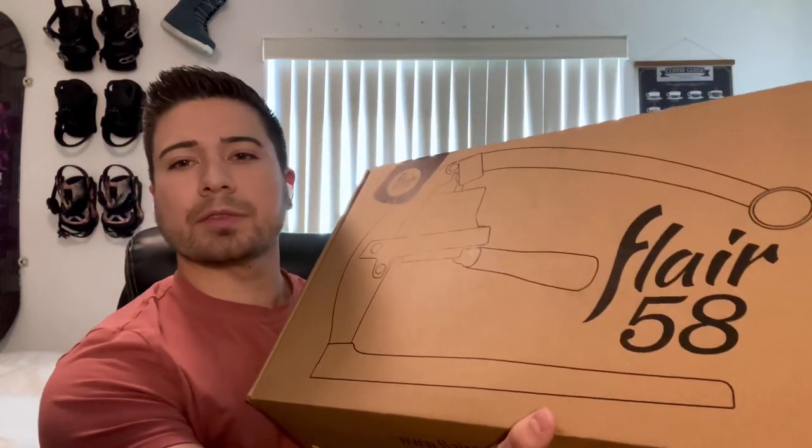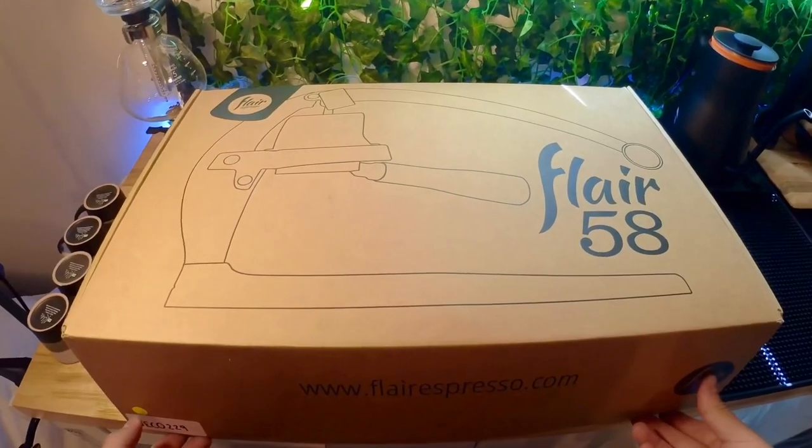All right guys, after a long wait we have the Flare 58 in hand. On the Flare Pro 2 before this, I really enjoyed it and liked pulling shots on it. I'm excited to see what the Flare 58 can do. We're going to be setting up, unboxing, and pulling our first shot together. Hopefully you guys enjoy — let's get to it.